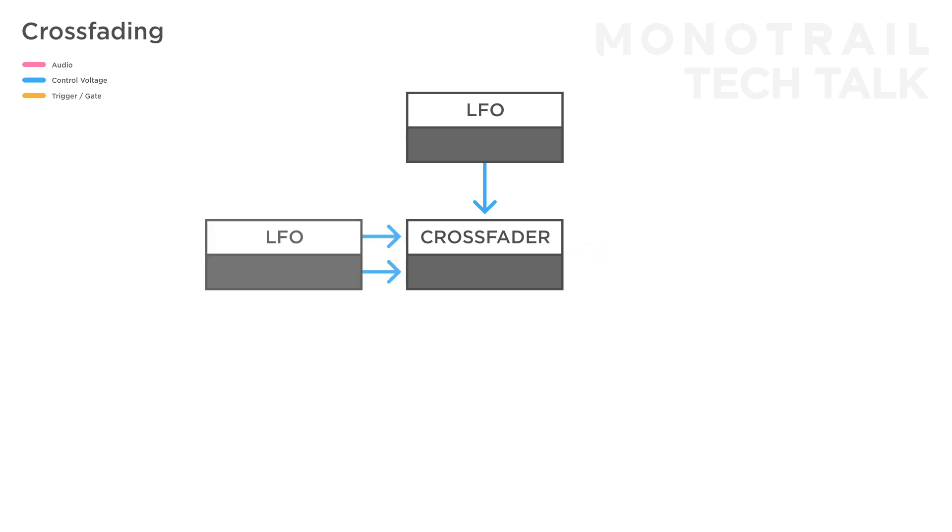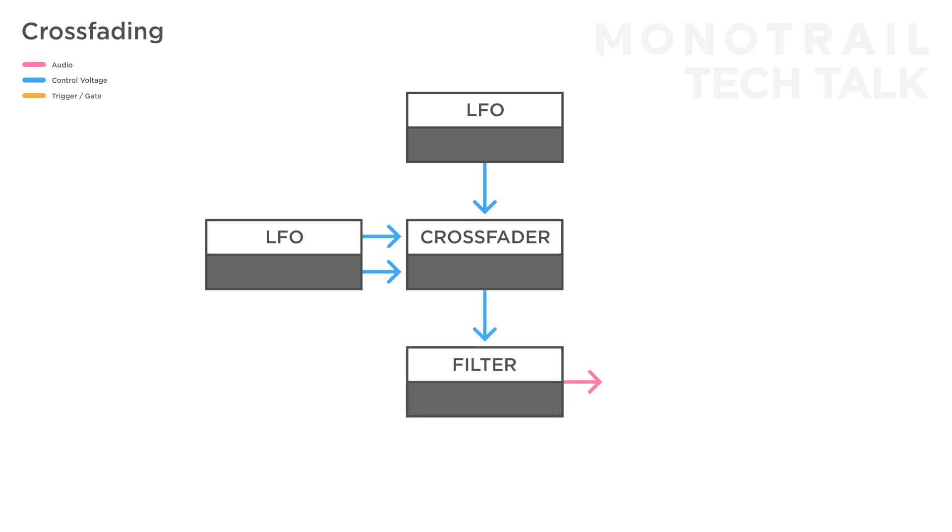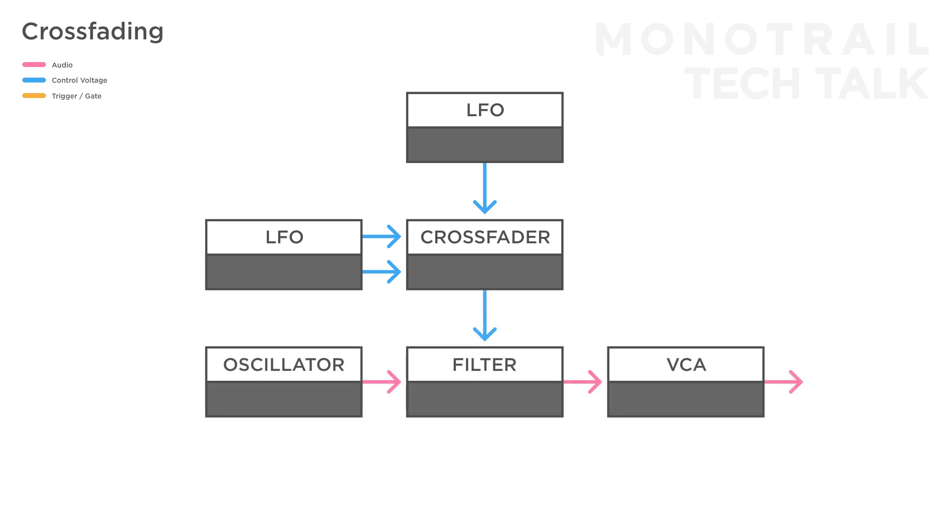If you have an LFO with multiple shape outputs, you can use the same wave morphing trick to modulate something like a filter in a simple synth voice, or of course use two completely independently running LFOs for more experimental modulation.